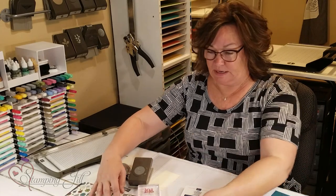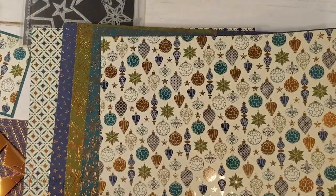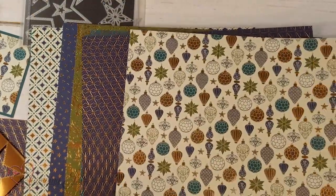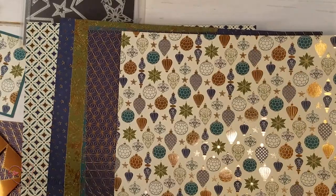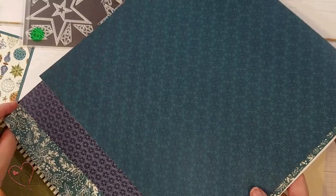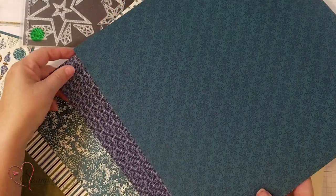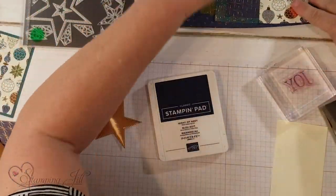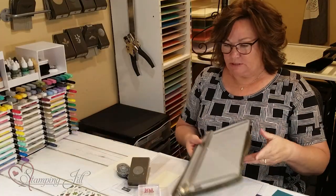I'm going to start with the DSP Brightly Gleaming, and it is amazing. It has copper, peacock, knight of navy, very vanilla, and old olive. On one side it shows the copper; on the other side it's more of a plain type of design. It's super simple.